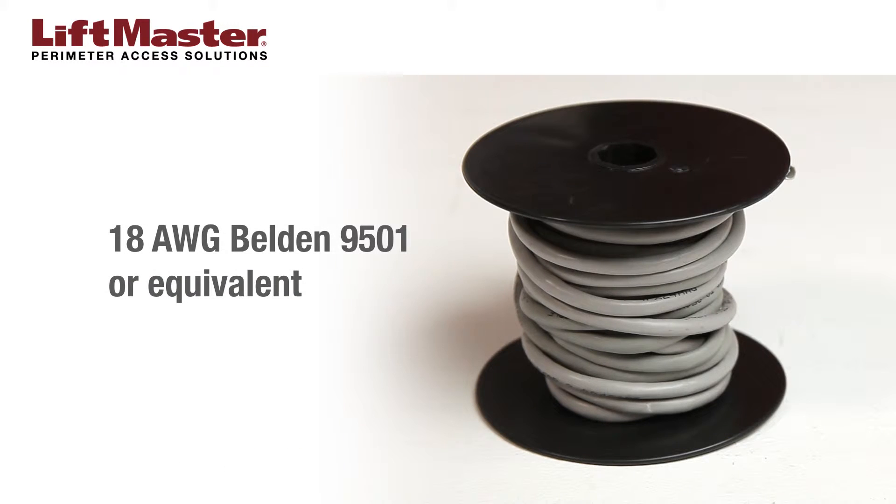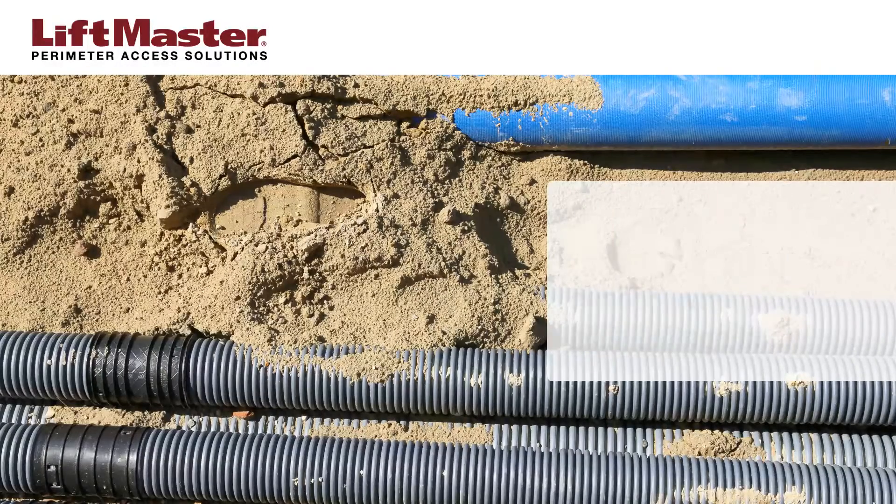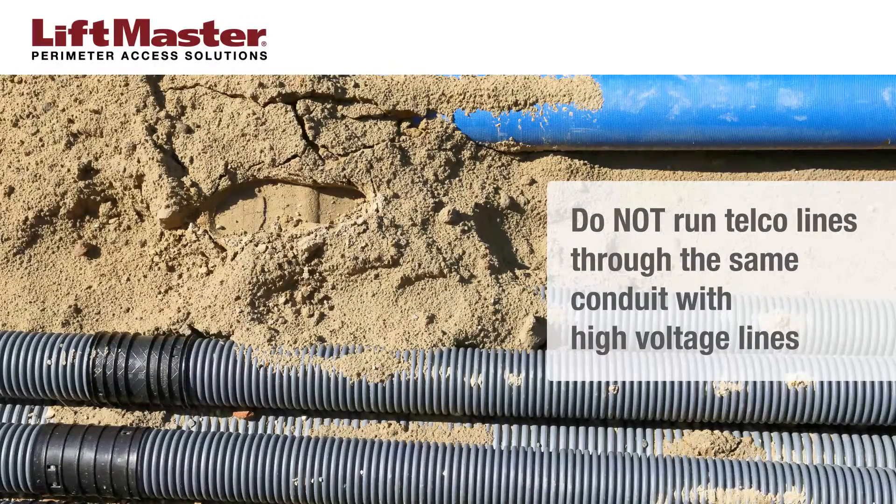You will need the following items: 18 to 24 gauge twisted pair wire such as Belden's 9501 or equivalent, and a small screwdriver. Please note: do not run telecommunication lines through the same conduit with high voltage lines.